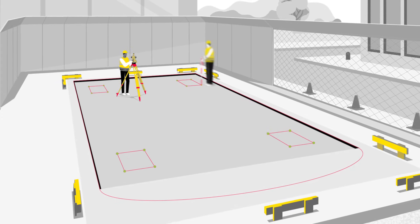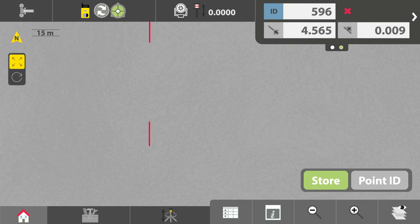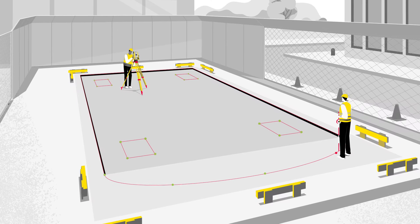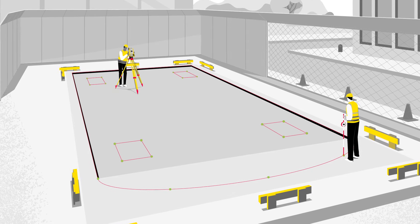Even the more challenging design elements such as curves and arcs can be easily tackled, thanks to the intuitive ICON Builds software, which is designed specifically for all construction layout and positioning tasks for all project types.